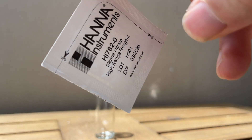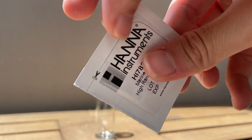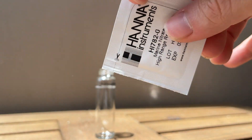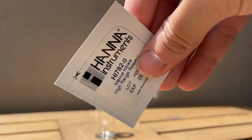For tip 1, before opening the reagent, flick and shake the reagent sachet so that as much reagent as possible is collected to the bottom of the sachet. This way you don't waste or spill any of the reagent, which will ensure your results are as accurate as possible.